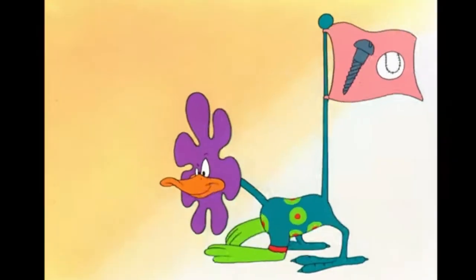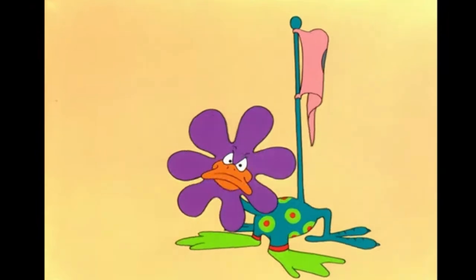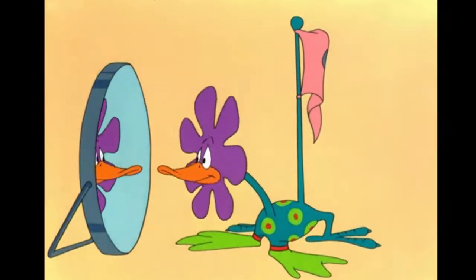This pen has the tubular nib of a Triumph and the section, filling system, and cap of the Parker 51. Far from being a strange design mashup, this pen is sleek and beautiful — so beautiful, in fact, that my wife Win fell in love with it and it became her everyday carry fountain pen for more than a year.